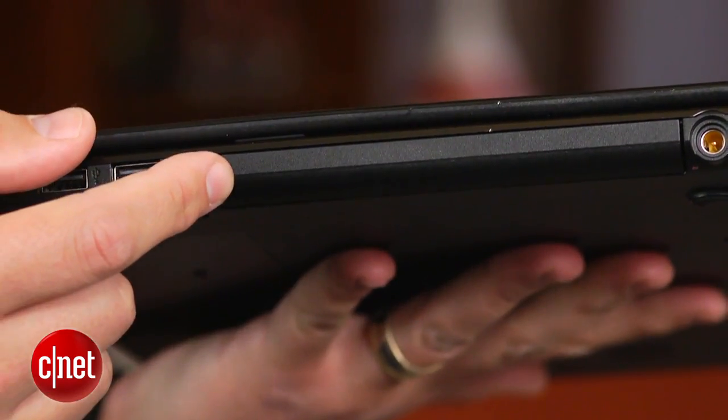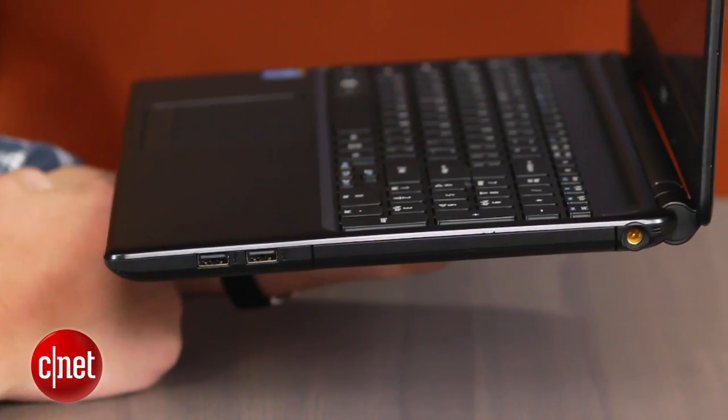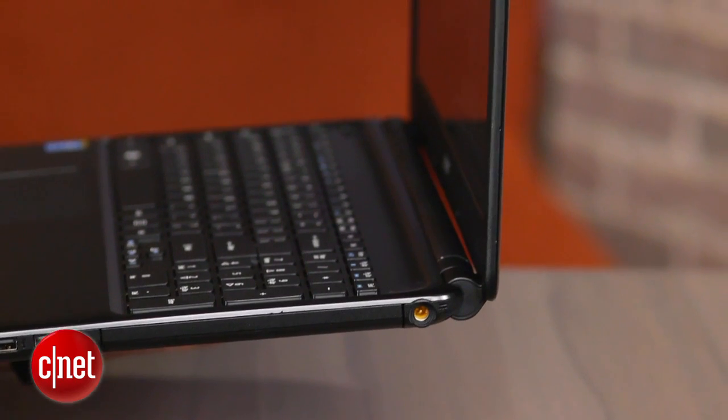There's no optical drive even though there's a spot for one, and despite the new power-saving processor, its battery life taps out between three to four hours.